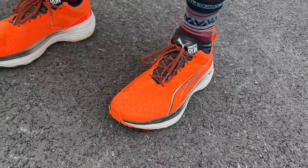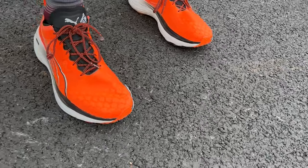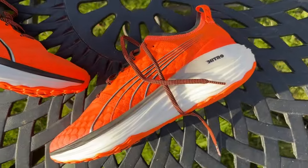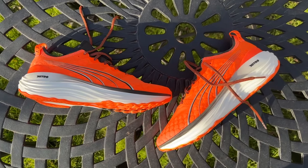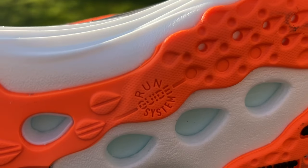I'm generally a neutral runner, but I was quite pleased to be testing the Forever Run Nitro lately as I've been coming back from a small knee niggle, and the stability it offers has been very welcome on easy runs and long runs. I'm a fan of the feel of Puma's Nitro foam. It's not the most explosive or soft and bouncy foam on the market, but it's a little bit of all those things — comfortable and works well in a variety of their shoes. I think this is now a good, strong, almost max-cushioned option within their lineup, whether you're a stability runner or not.